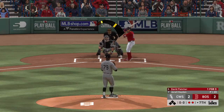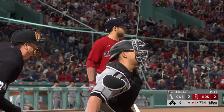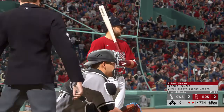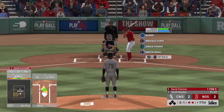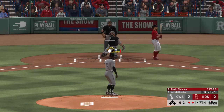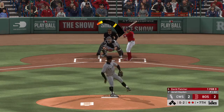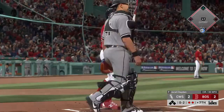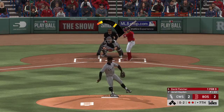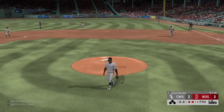Second baseman David Fletcher into the box. He's working on a one-for-three thus far. Into the windup — here comes the 0-1, and he watches a called strike at the knees, no balls and two strikes. Weak grounder down the first baseline but this will be a foul ball, still 0-2. And the next pitch is flared off to the right side — in comes Mazzara, he tracks it down, and that will end the inning.